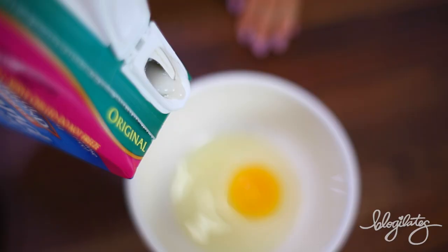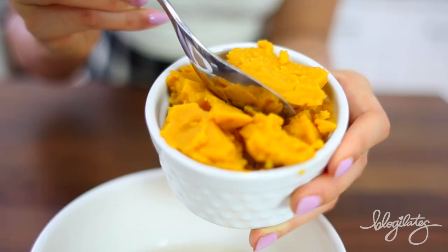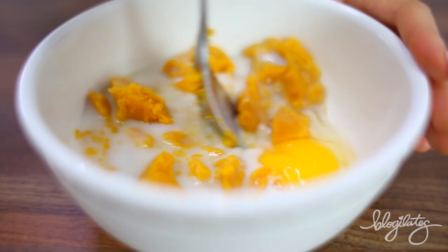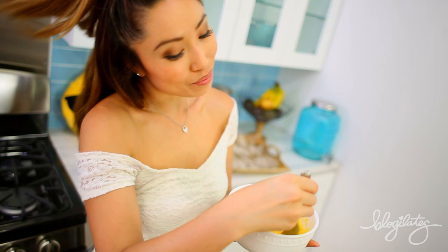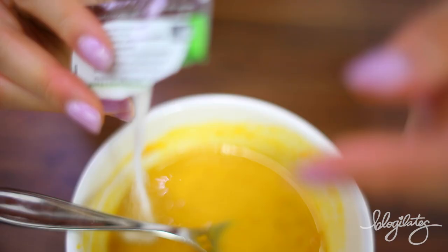We are starting out with the base or batter for our French toast. I want you to crack one egg, add in half a cup of almond milk or whatever milk you would like. And of course, because it's fall, some canned pumpkin. It's going to give your French toast that amazing glowy orange color — like you just went to the tanning salon. Just kidding. You're gonna mix it all the way up nice and smooth.